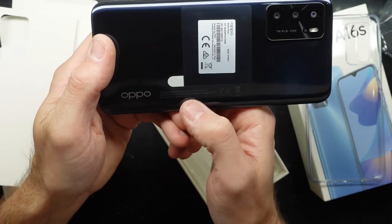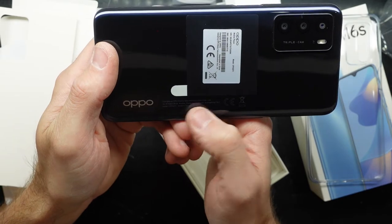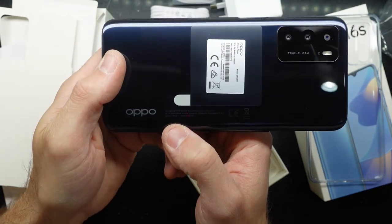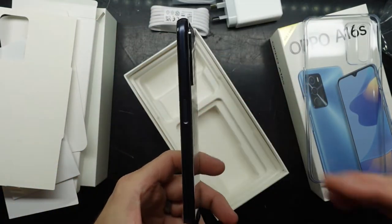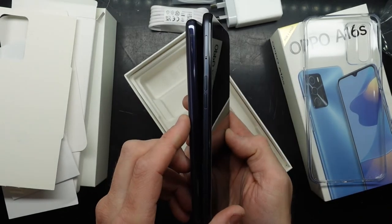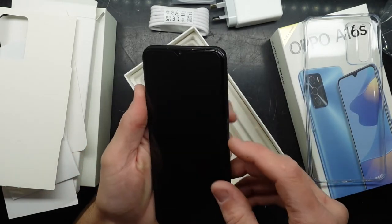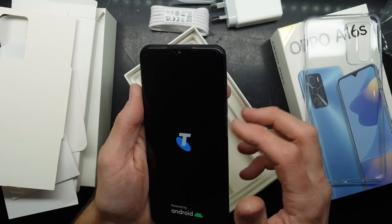We have pretty much all the Oppo details on the back — how to contact them, a full street address, and the model number CPH2271. Looking at the buttons, they've got a different approach. The SIM tray is up here. The power button does feel fairly rattly when you click it.